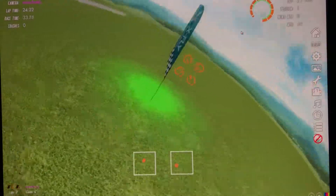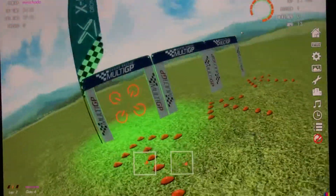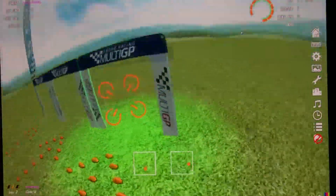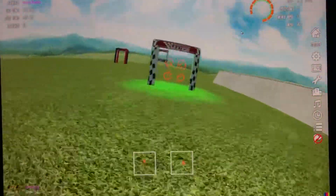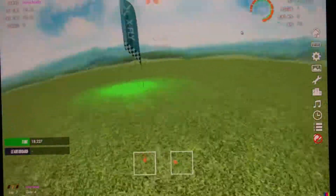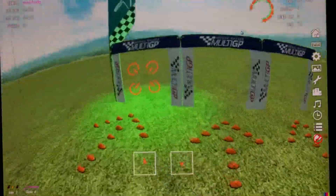Smooth up that corkscrew. Right here I'm already turning. So look — sideways, boom, sideways. I don't care how high I am on the crawl stick, just worry about keeping it as tight as possible. All right, now we're going to go a little faster. All right, so you don't care about throttle, just keep it tight.